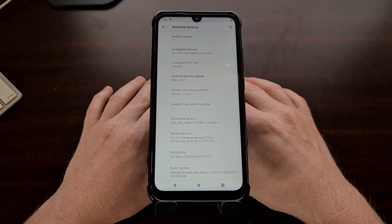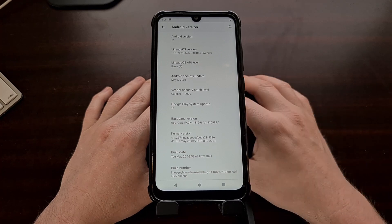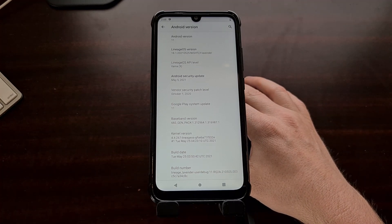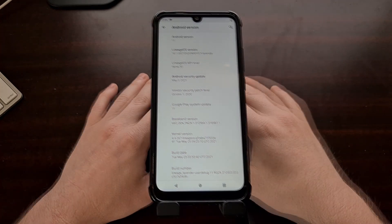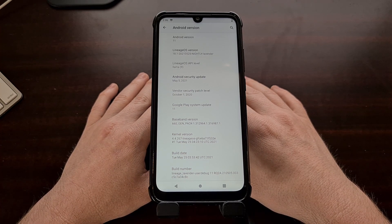Special thanks to the developers behind Lineage OS and the maintainer behind this specific build, which I believe is Ultra Gamer HD. And that is how to both download and install the Lineage OS 18.1 custom ROM on the Xiaomi Redmi Note 7.